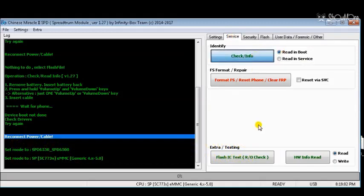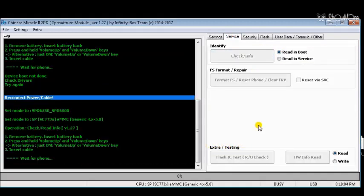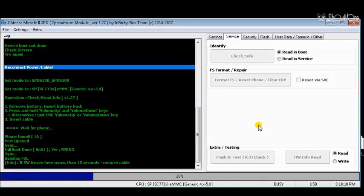To connect the Spreadtrum device, the user must hold the volume up and volume down buttons of the device. Every time you connect the device, connect the powered-off device while holding the volume up and volume down buttons.